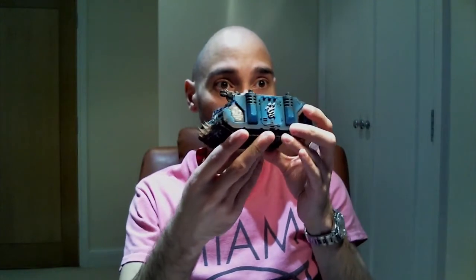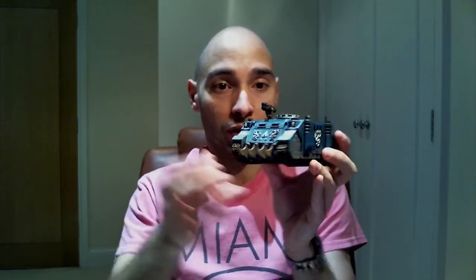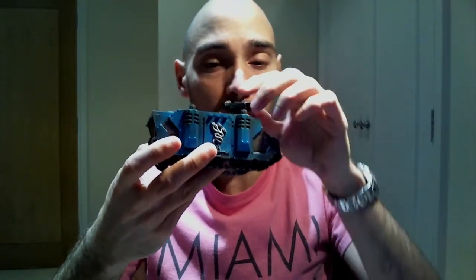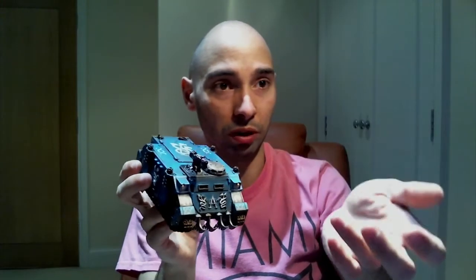But before we go, I'm going to show you this guy as well. This is the Rhino transportation that they're going to be using. And as you can see, the tip is called the multi-melter. Those of you who are familiar with this universe will know exactly what that is. And I've also made it possible to take it apart and just put it back in.